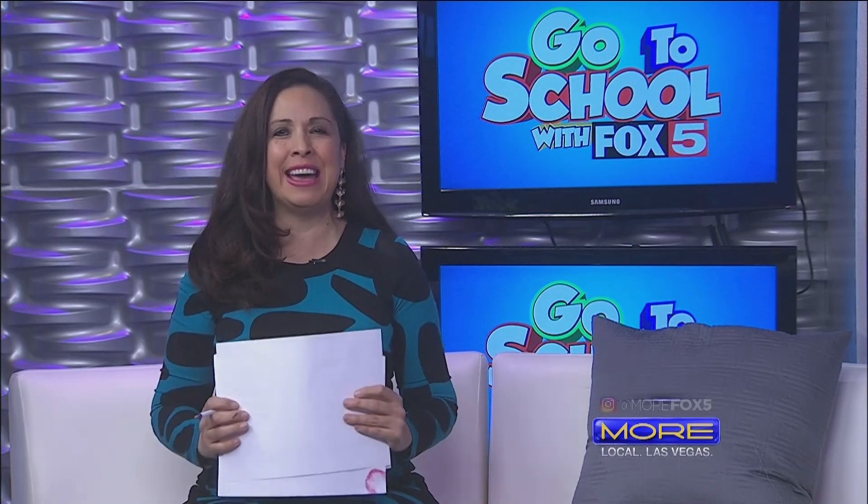It's time to go to school with Fox 5, and today we are getting creative as we get an art lesson. Joining us now is Buffalo Potato creator John Massey. Welcome, thanks for joining us. Thanks for having me on today.